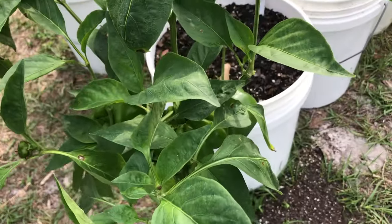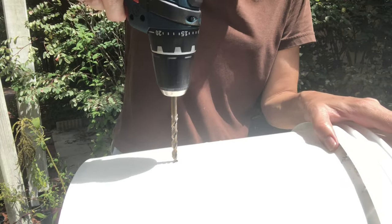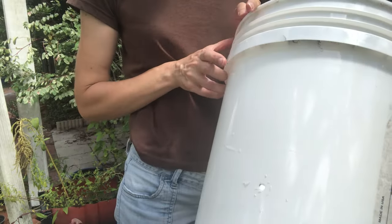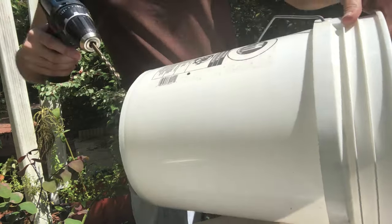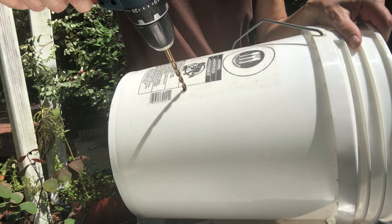The first thing I'm going to do is drill a couple of drain holes about four and a half inches up from the bottom of a five gallon bucket. One drain hole is probably enough, but I usually put three drain holes just in case one or two of them get clogged.